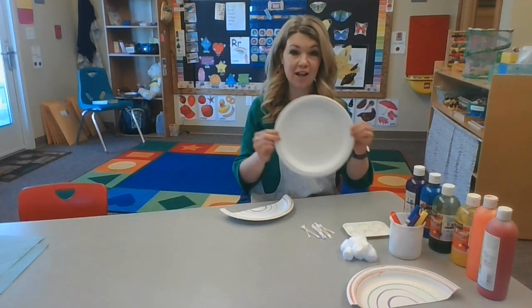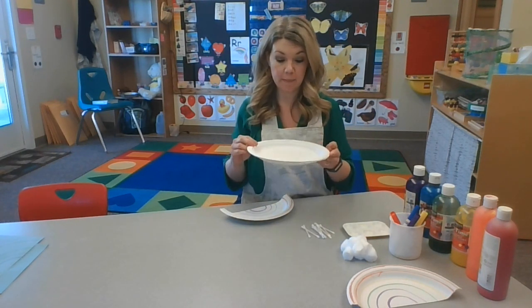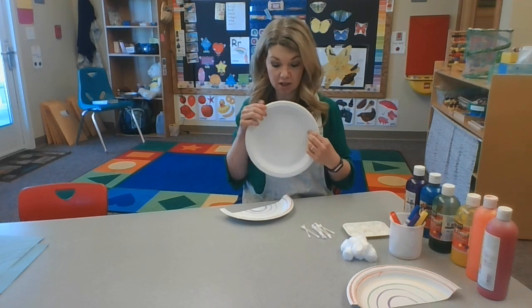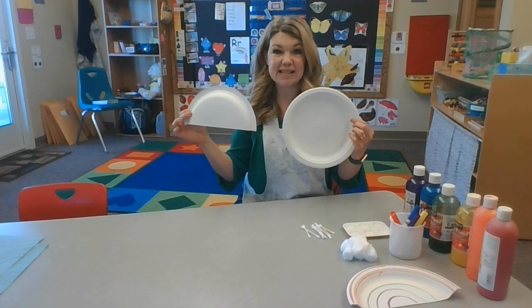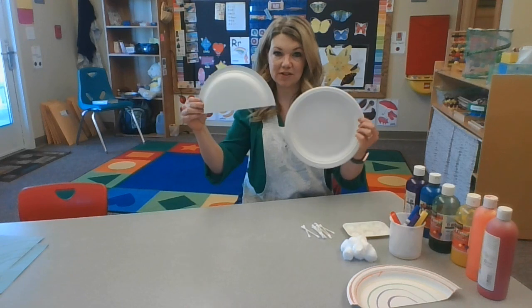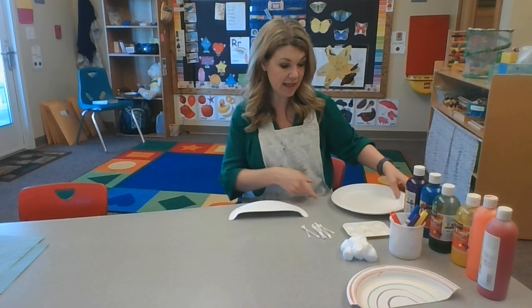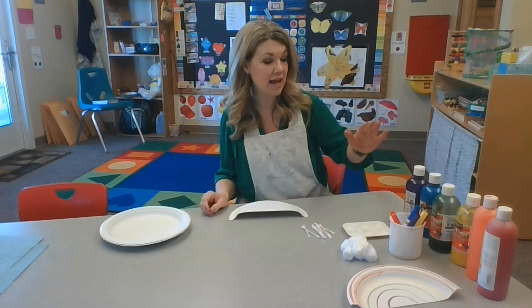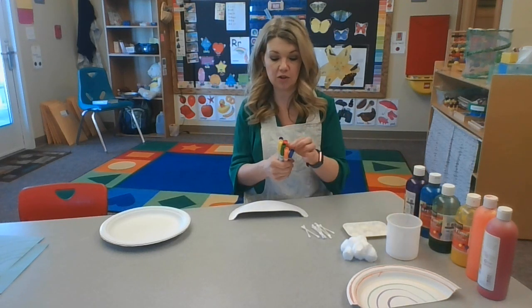Let me show you what you're going to need. You're going to want a paper plate, but a grownup needs to cut it in half. So instead of a circle, you're going to have a semicircle, which is just a half of a circle. And then you're going to want some markers or crayons. You want all the colors of the rainbow.